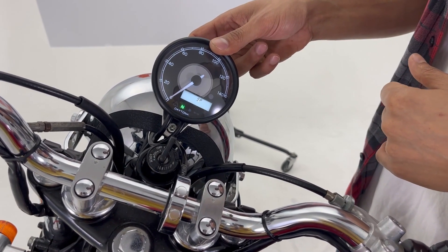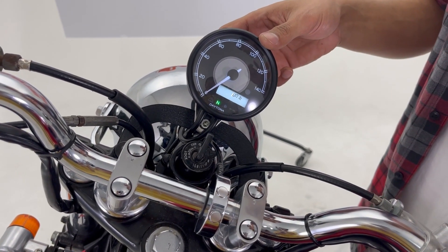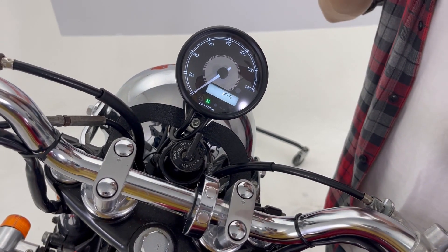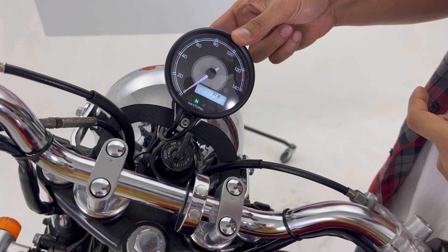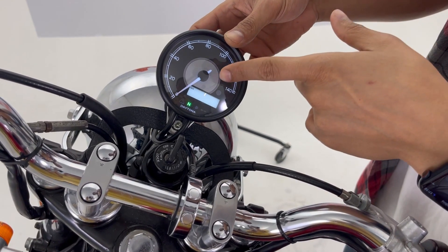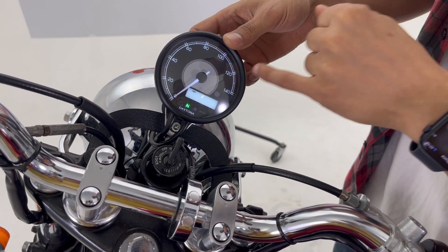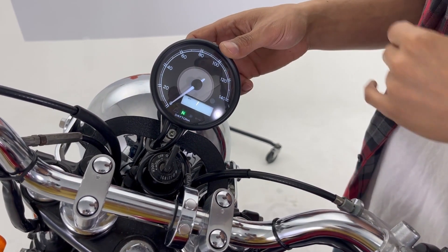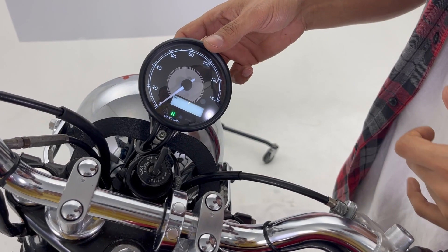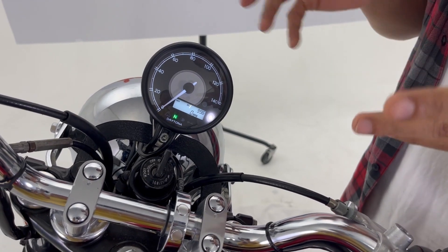The last setting is the Unit setting — choosing between kilometers per hour and miles per hour. Right now it's set to kilometers per hour, but you can also choose miles per hour. Choose according to your country, then press Mode and go back to the main menu.